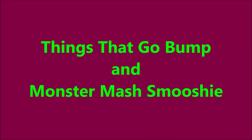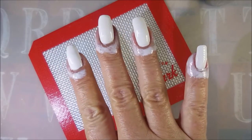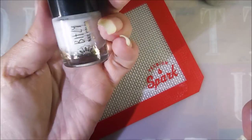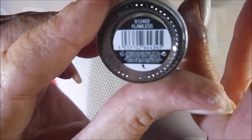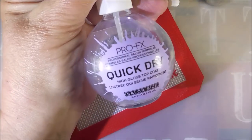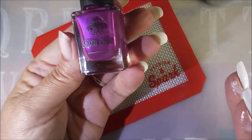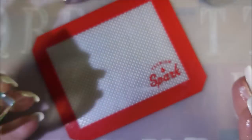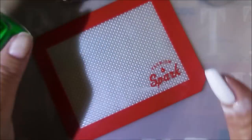Well hello my friend and welcome to my channel. Today I've got Things That Go Bump and Monster Mash Smooshy. I've started off with Peel Ease as my base coat and I've got Bitsy's Flawless as my base color. I've also got my latex on and I've added some Pro FX quick dry top coat. I'll be using Sister Chic Things That Go Bump and Sister Chic's Monster Mash from her Halloween Trio.